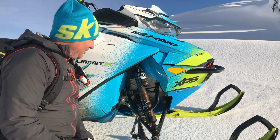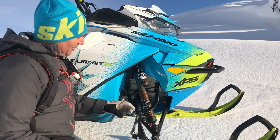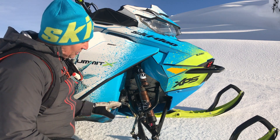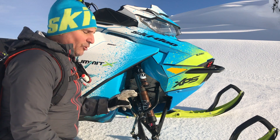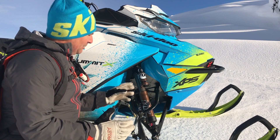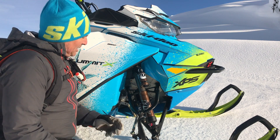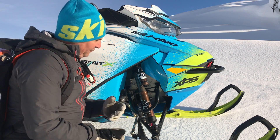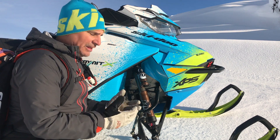Hey guys, Skidoo Backcountry expert Dave Neron here. The other day we installed a full set of Fox Float 3 EVOL full suspension on this 175 Ski-Doo Summit, and so far I'm loving it. I want to talk a little bit about the shocks themselves as well as the setup. One of the reasons I chose the Float 3 EVOLs over a coilover is because they're a little bit lighter.